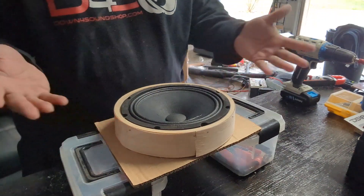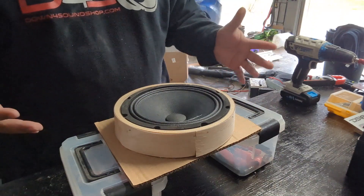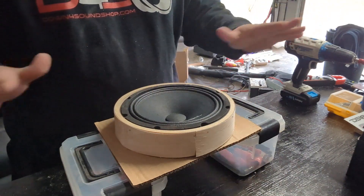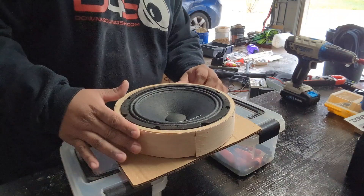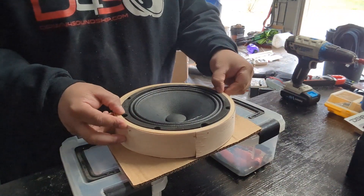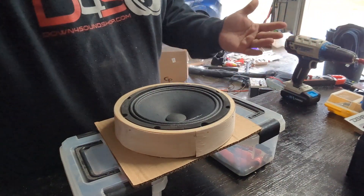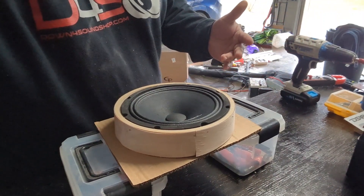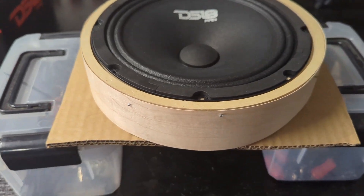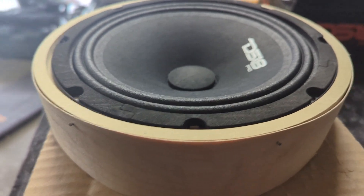After you get done with that, you'll basically go ahead and put your speaker down in it just like that. Now you already basically have your mod where you need to be, and it will hold it in place especially when you start slapping on that fiberglass resin. This is basically how I'm gonna do mine, and hopefully this will help you guys understand how this will work.